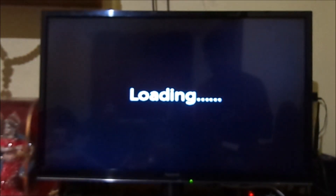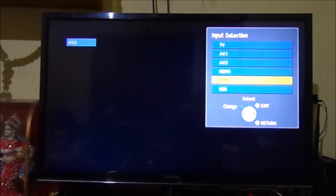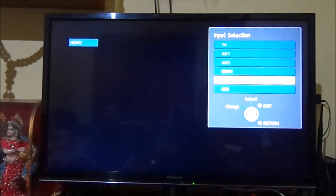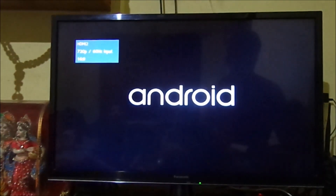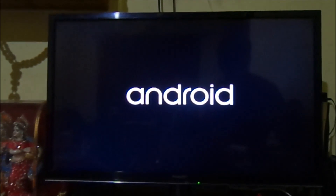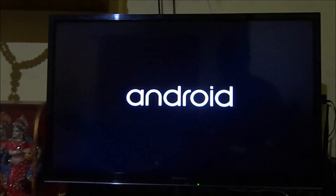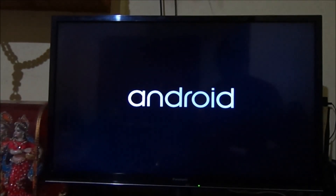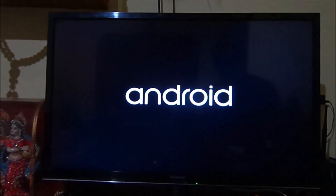As I switch on the TV I have to choose HDMI by TV remote. Wait for a while. As you can see here the Android logo — it means Android Lollipop 5.1 version is successfully installed into the memory card.